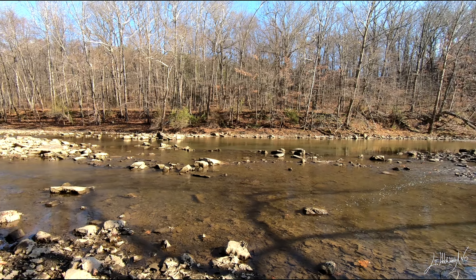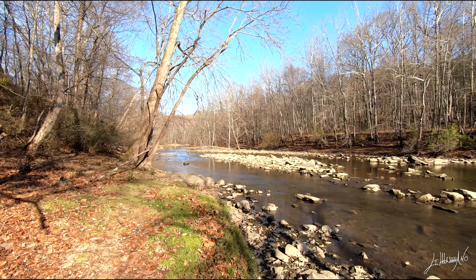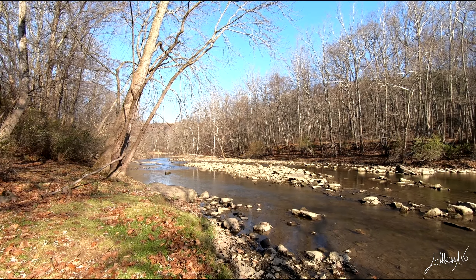Hello everyone, it's Giuseppe Mamano, welcome back. Today I'm going to share with you another plein air painting. We're going to be in a beautiful place called Crooked Creek in Pennsylvania, where I find a beautiful spot for a beautiful painting. In this video I will try to explain all my technique and my secrets. I hope you guys can use it for your own painting.